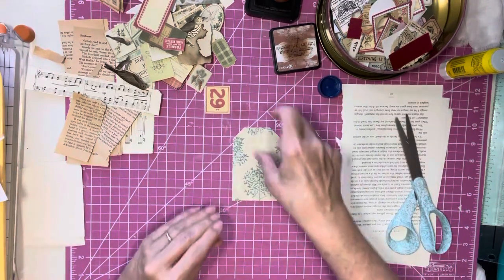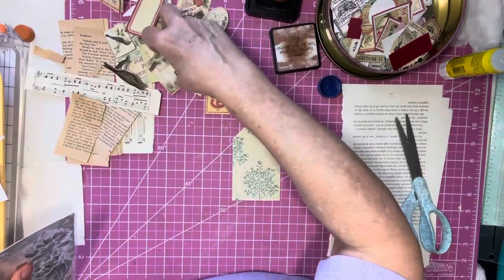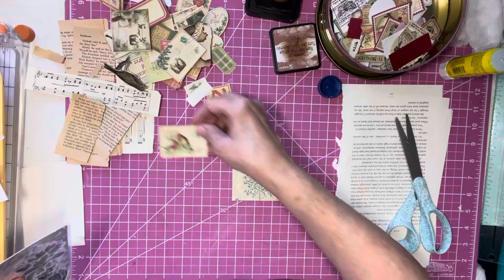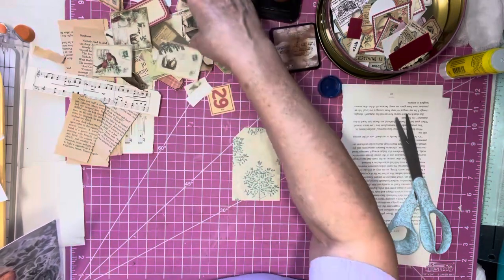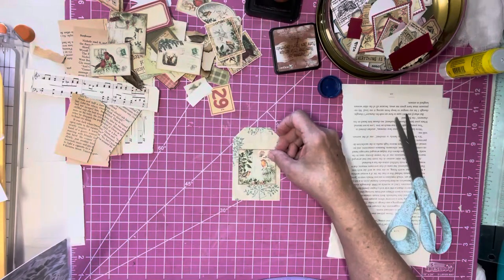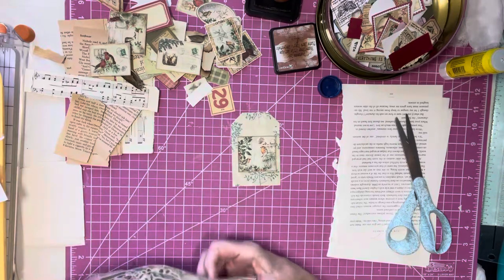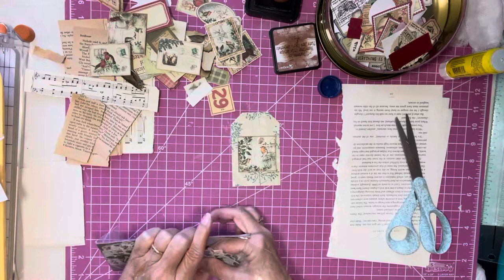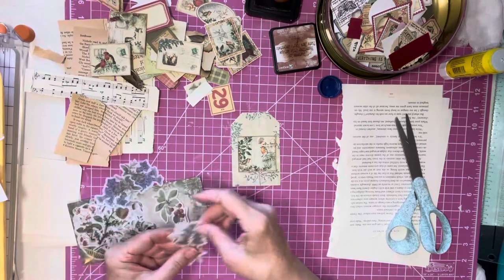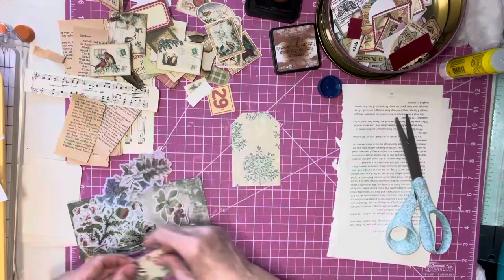Okay, now let's see what we have in here. We have some birds. More birds — birds. That doesn't look bad. But I was wondering what we had in here for something different. Not so much.